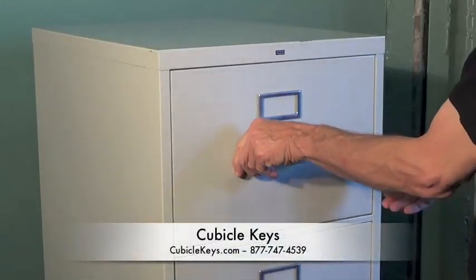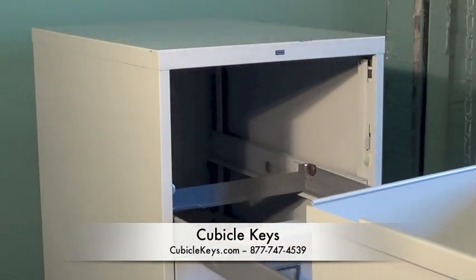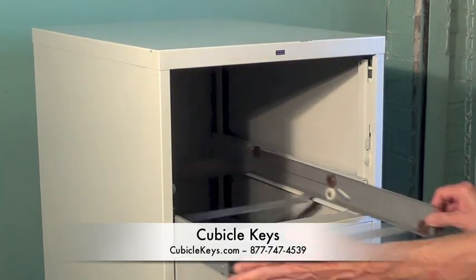First, remove the top drawer so you can have better access to the locking mechanism. Next, you'll need to check to see if your lock needs to be punched out or not.